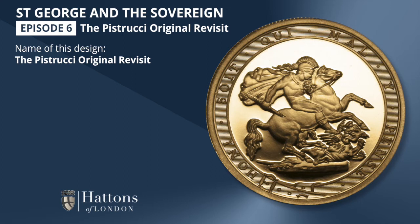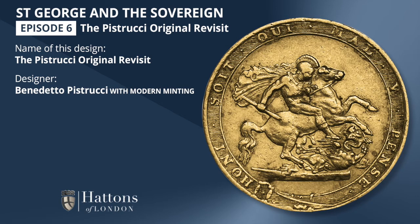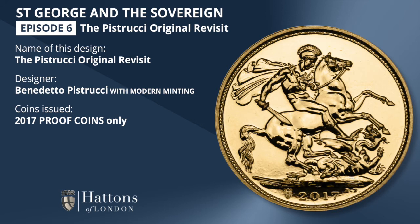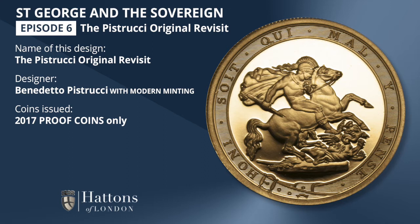This is the very first St. George and the Dragon design, created by Benedetto Pistrucci and minted between 1817 and 1820, but in this 2017 edition it was brought up to date and minted to modern proof standards for its 200th anniversary year. The design appeared only in 2017, and only on the proof quality coins of that year. The uncirculated coins of 2017 featured the Pistrucci Definitive design. It appeared on all five coins in the Sovereign series, and they all have uniqueness in one way or another.